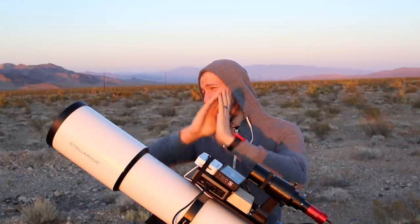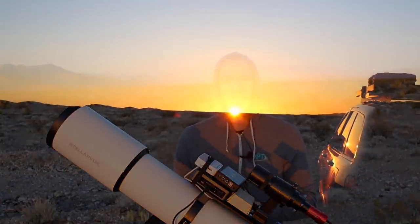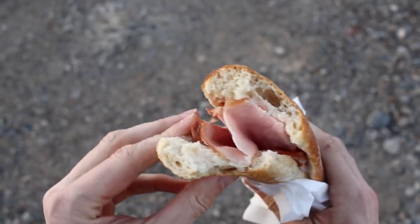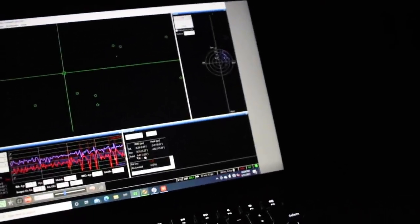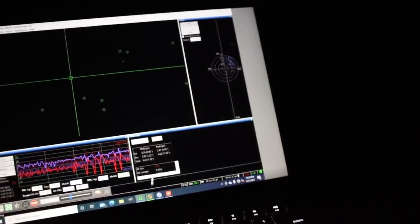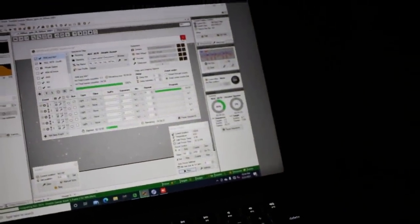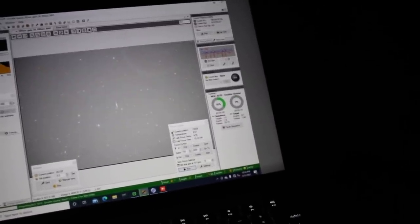I'm just waiting for dark now — the sun is setting just below the mountains. Hopefully we can start soon. The first frame is coming in. The guiding is pretty bad right now; I think it's because the target is so high and I probably should recalibrate. Let's see what the first shot looks like. I have no idea if I'm going to be able to actually see the double quasar on this shot.